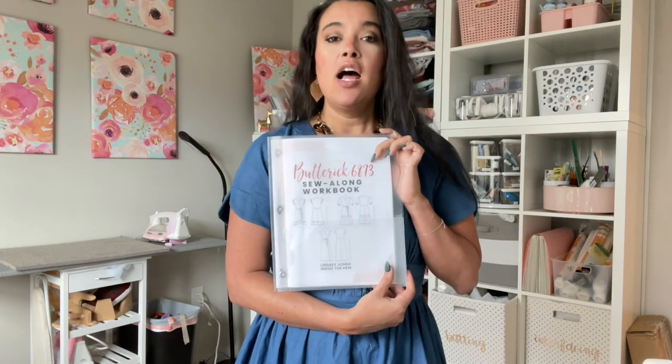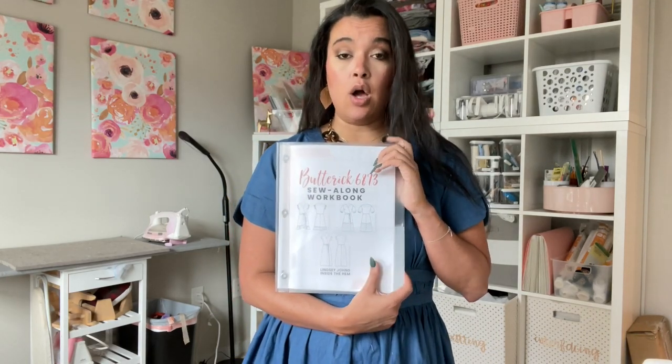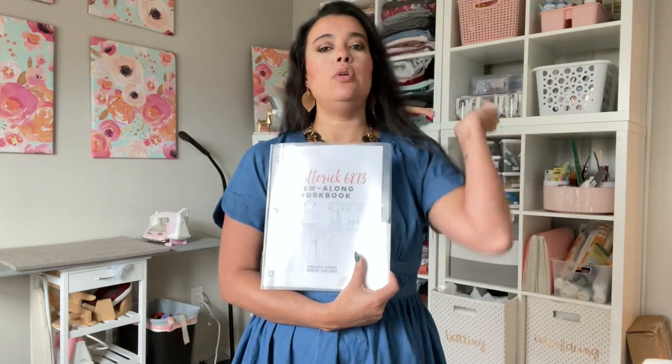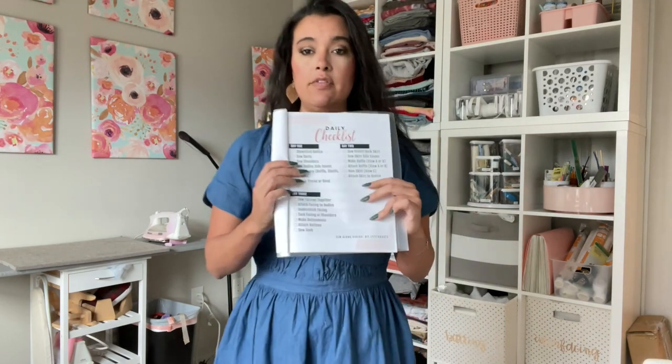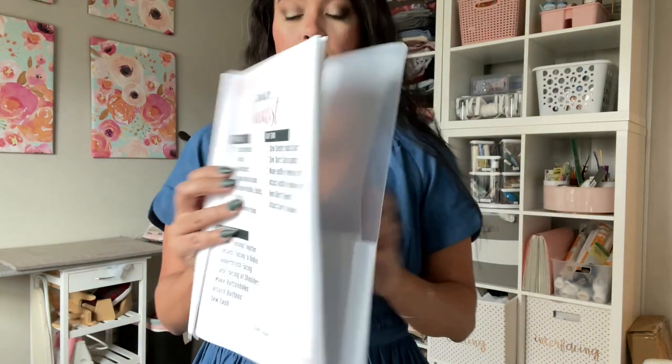We've made it. This is the final day of the sew-along for Butterick 6873. If you've just stumbled upon this sew-along, welcome — we're on the last day, but all the other videos are already available. This is the sew-along workbook we've been using to stay on track. On day three, the last day, we're going to be finishing up our dress: the facings, some finishing work, the button, and the sash. So let's get to it.